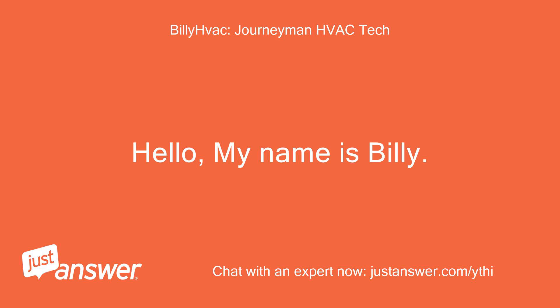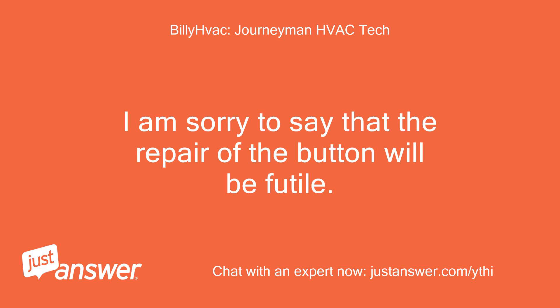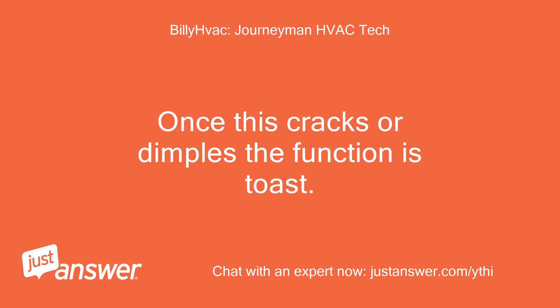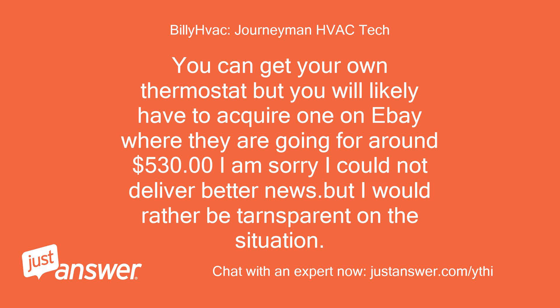Hello, my name is Billy. I am sorry to say that the repair of the button will be futile. There is not a spring but a flex pad. Once this cracks or dimples, the function is toast. You can get your own thermostat but you will likely have to acquire one on eBay where they are going for around $530. I am sorry I could not deliver better news, but I would rather be transparent on the situation. — Billy